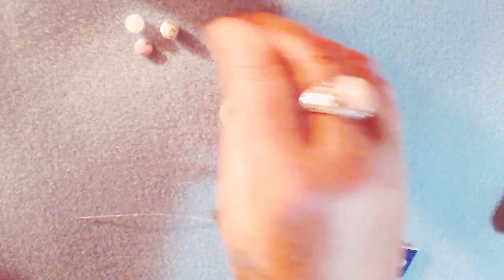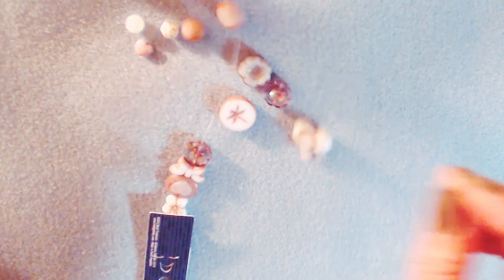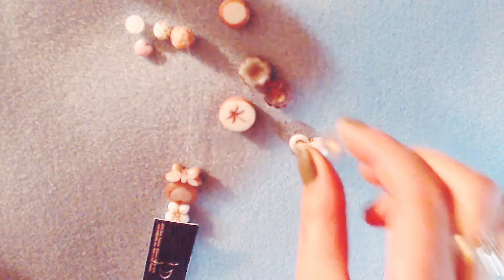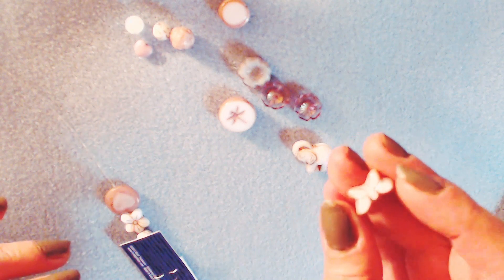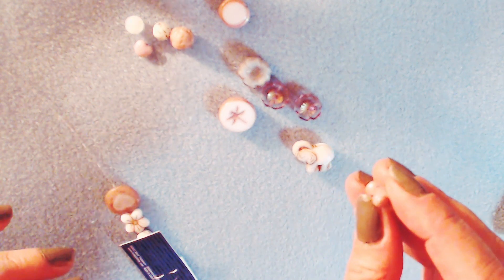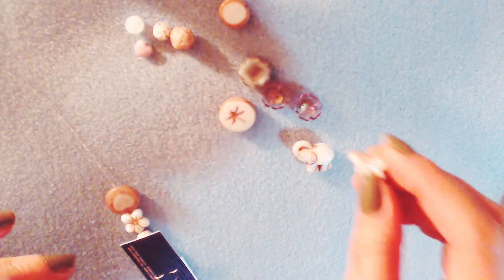So cute. And then just a regular fire polish bead, like a milky color. And then it's like a rosebud. This is another table cut. And then another one of the clear amethyst flowers with bronze or gold wash. And here's my favorite — well, one of my favorites — a check table cut butterfly. The hole goes up and down through the middle. So adorable.